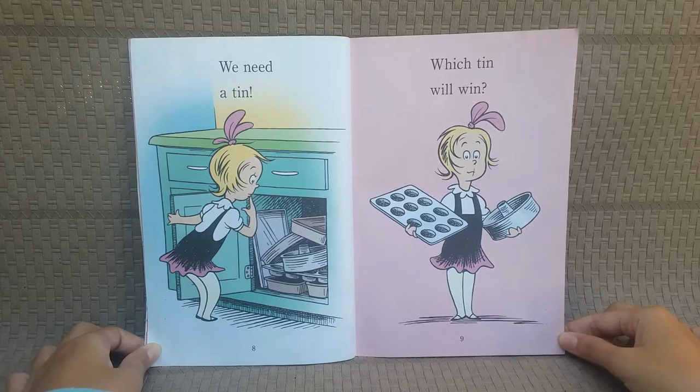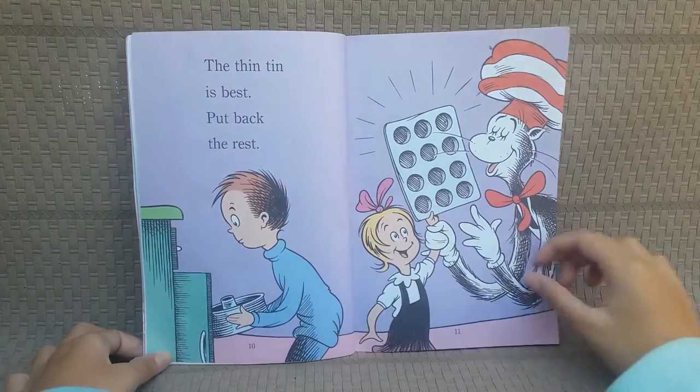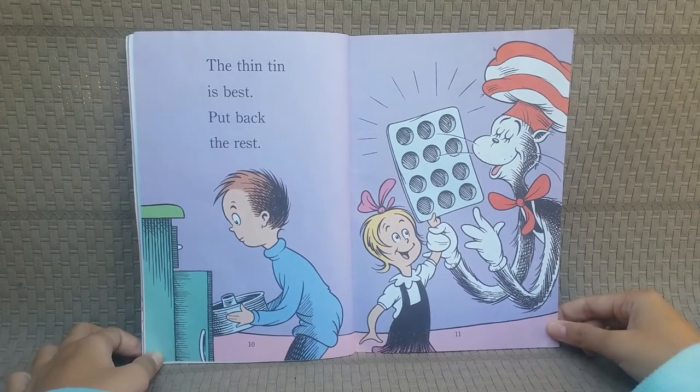We need a tin! Which tin will win? The thin tin is best! Put back the rest!